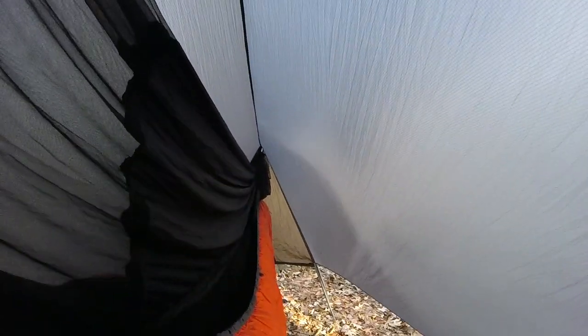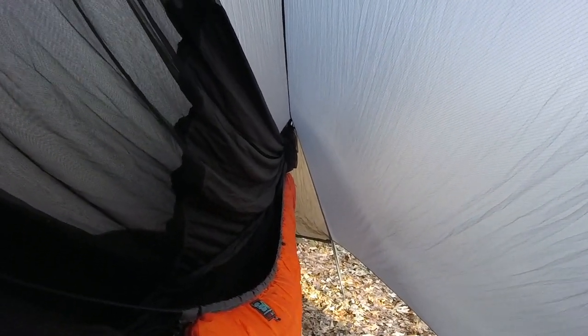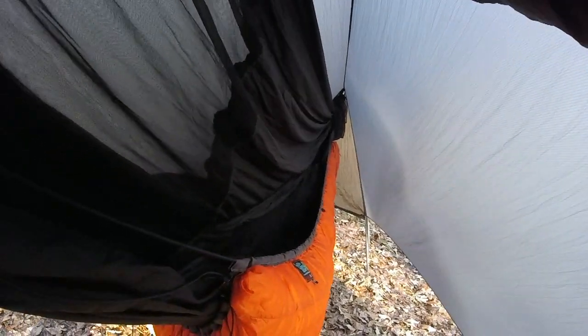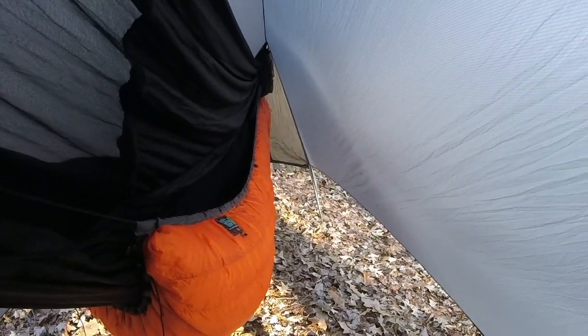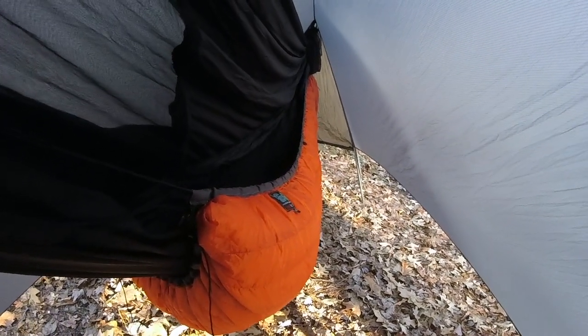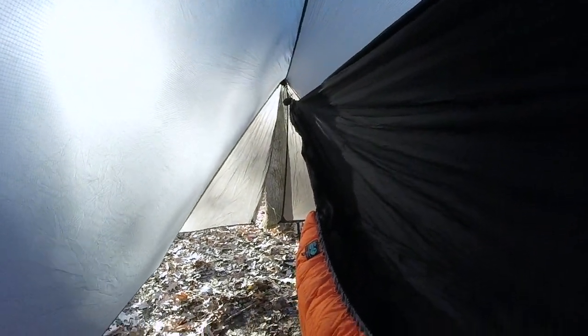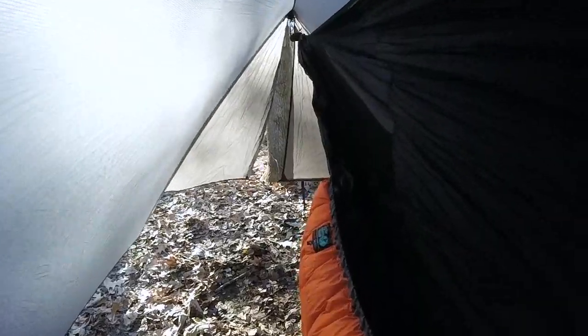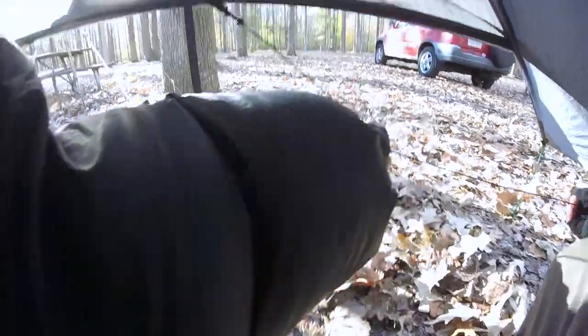Standing inside — crouching just a tad — this should cut the wind down and give me somewhat of a micro climate. I've never had a four-season tarp before; I've usually always had asymmetric tarps and I'm not really one for winter camping, but maybe this will change my mind. There's the head end with the door partially opened.